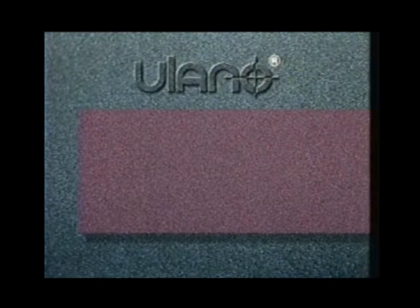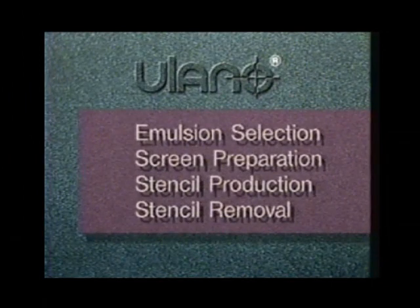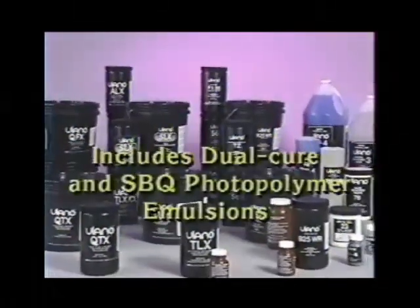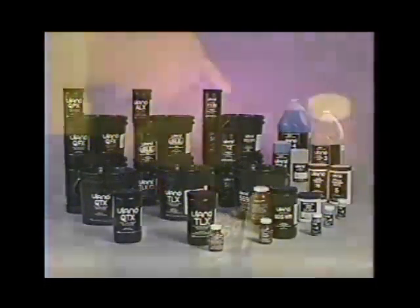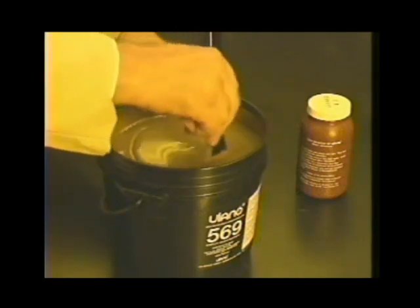The Ulano direct emulsion system. In this presentation you'll see emulsion selection, screen preparation, stencil production including the step wedge test for determining appropriate exposure, and stencil removal procedures. All Ulano products are manufactured to the highest standards and are formulated to enable you to make consistent, trouble-free stencils.